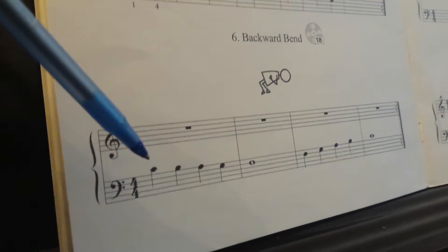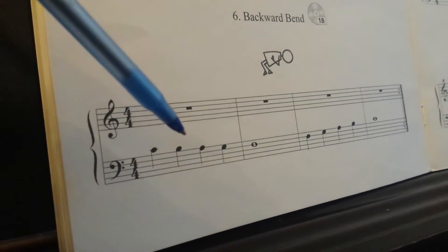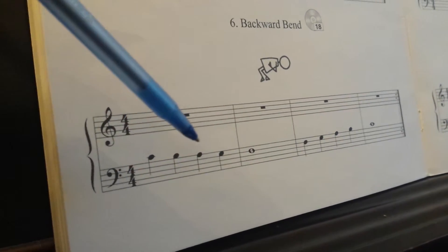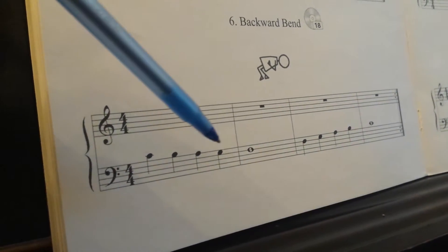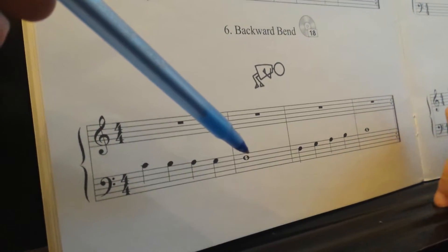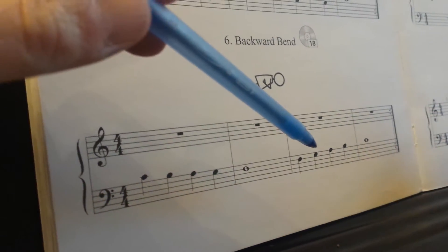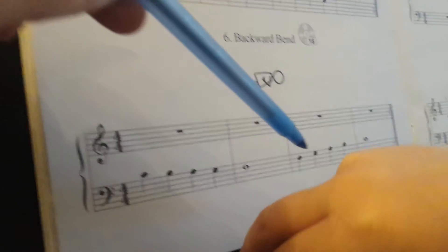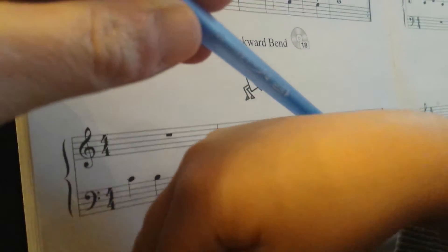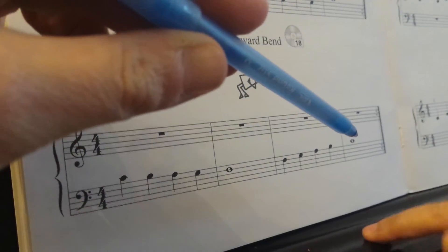And we're going to name the notes on the video so it's easier to practice at home. Okay. C, B, A, G — do you remember this one? F, G — wait, watch your hand — A, put it down, B, C.